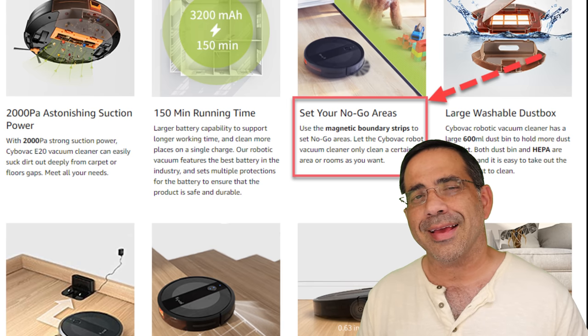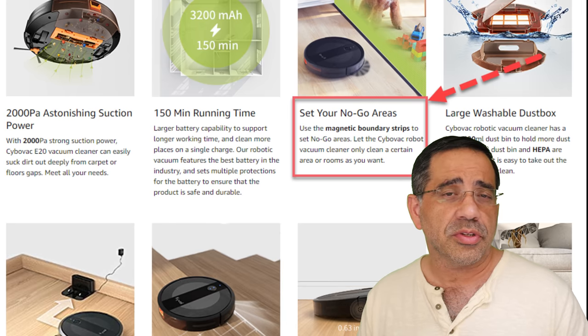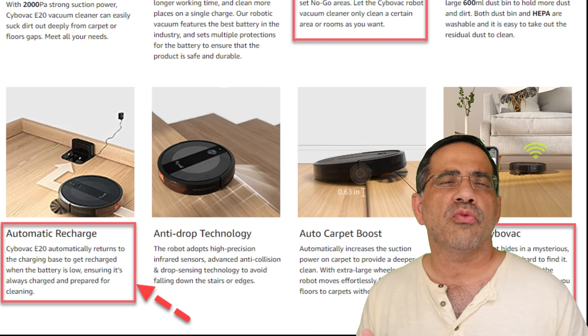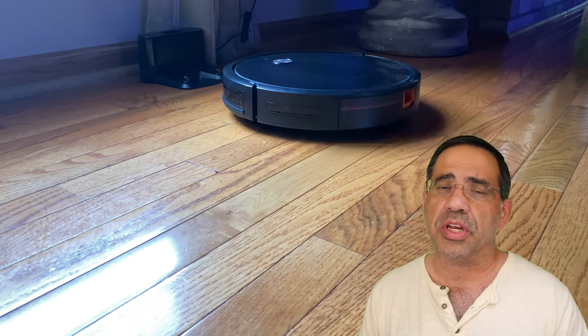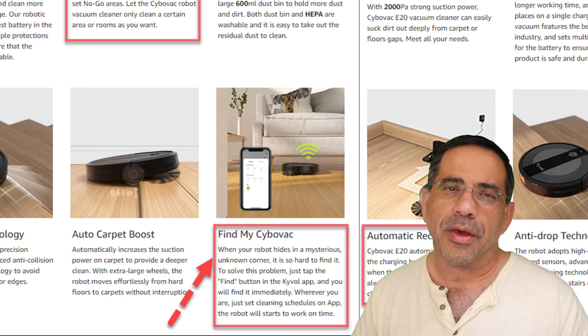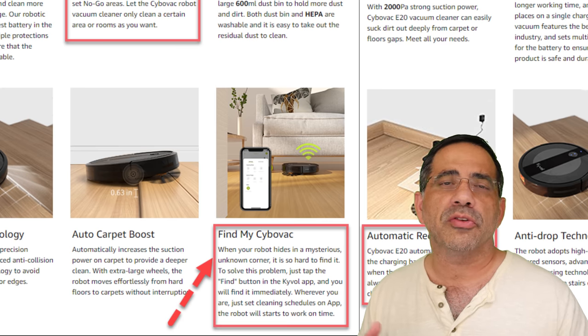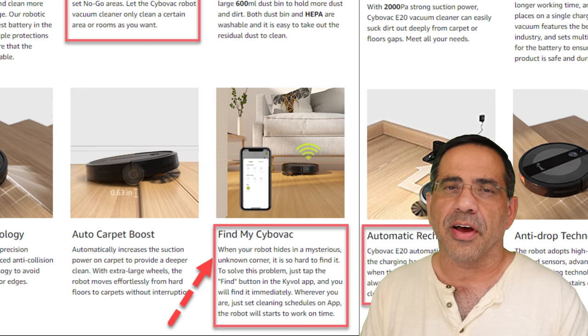The dust tray is washable — you can actually rinse it out with water and clean it up as soon as it's filled. The robot also includes some worry-free features, including the fact that it will go back to its charging station when it needs to be recharged. And it also has a find feature in the event that it gets stuck maybe under a sofa or some area in your home. All you have to do is say 'find my robot,' you'll hear a beep and you'll be able to find it.